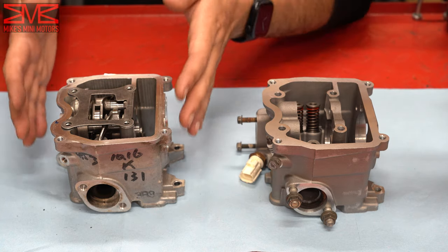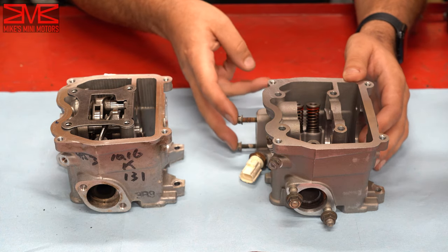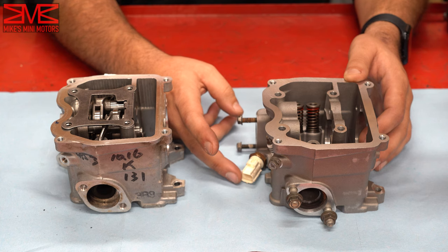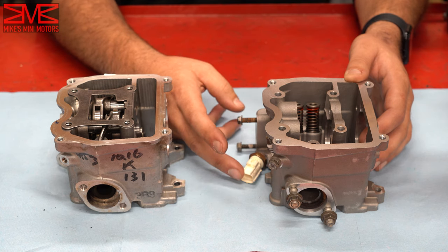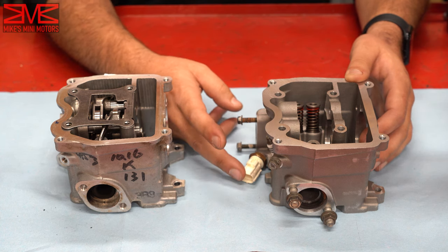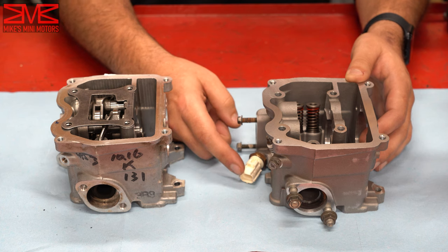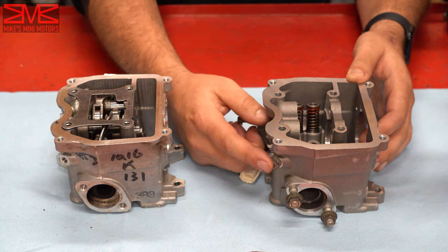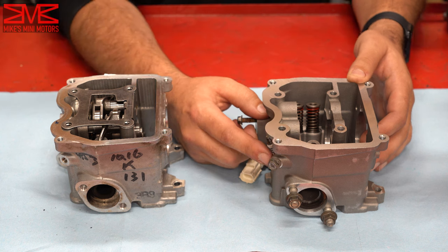Before we can put the new head on, we have to take the components from the old head and transfer them. I've already done all the exterior stuff — that's just the thermostat housing bolts. I had to move my coolant temperature sensor over because I have one of Matt's older kits. His new kits come with this already pre-installed. If you've got a kit without this pre-installed, contact Matt at Rolling Ranch — he told me to let you know because there's a batch where the threading was wrong. So contact him before you try to put this in.